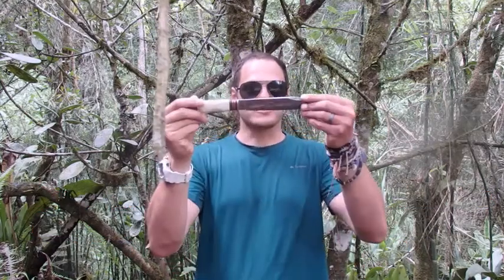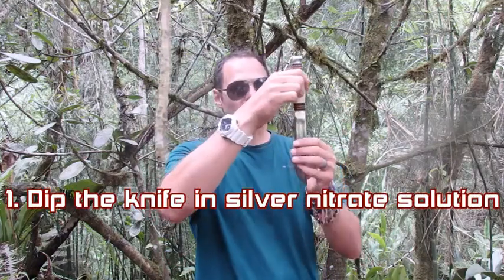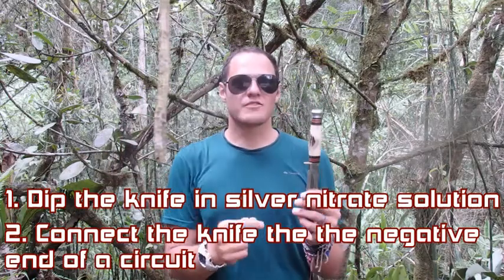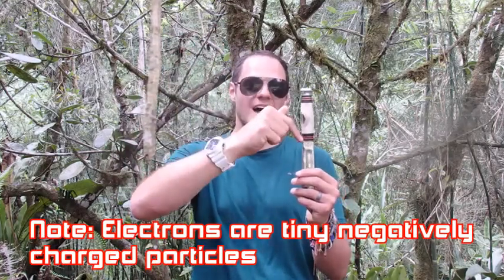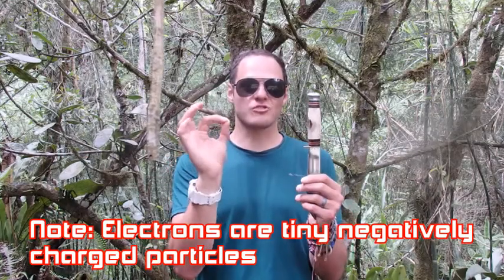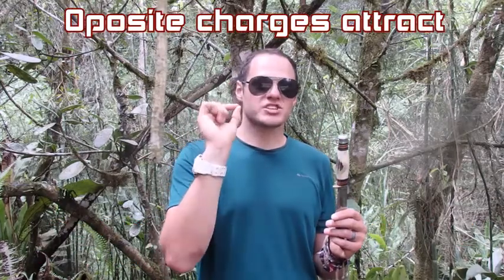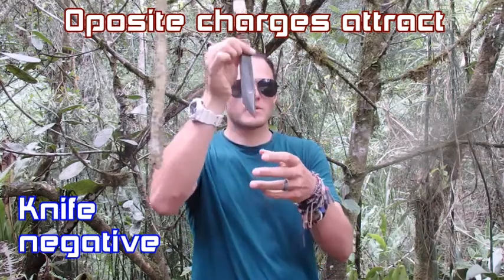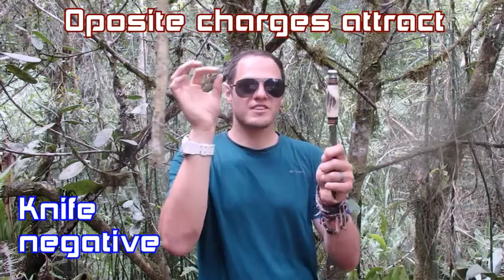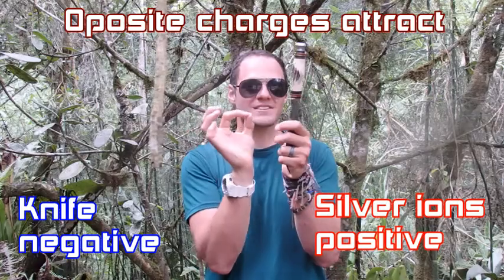Now in order to coat this knife in a layer of silver, I'd need to stick it into a solution of silver nitrate and then connect it to the negative part of an electrical circuit. The negative side of an electrical circuit means that electrons are moving in that direction from the battery towards the knife. The battery is literally pumping electrons onto the knife. Electrons are negatively charged, and opposite charges attract. So as my knife becomes negatively charged because it's got lots of electrons building up in it, and we stick it in a solution of silver nitrate which contains positive silver ions, those silver ions will be attracted to the negatively charged knife.